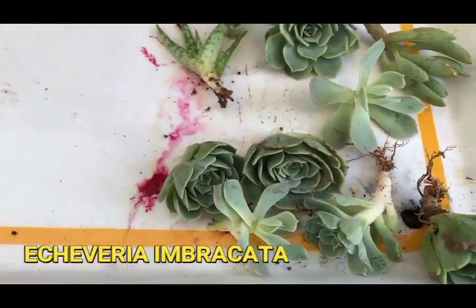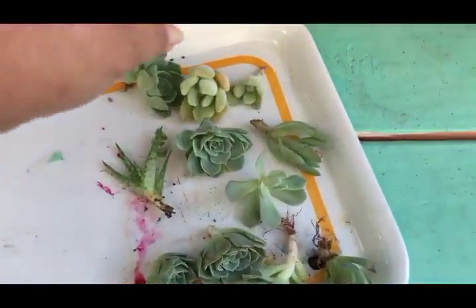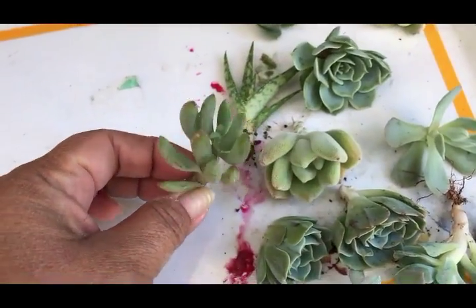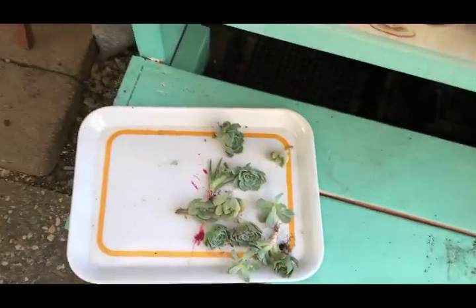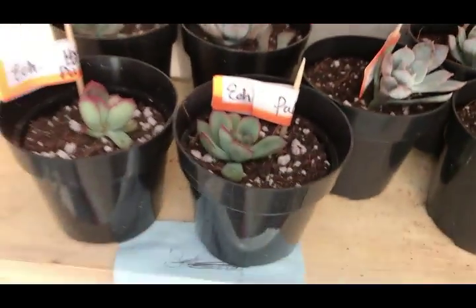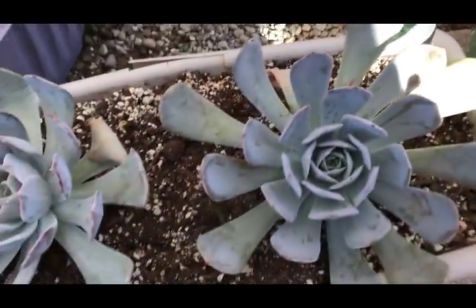These are echeveria imbricata from my front yard. This one is another echeveria - I'll get the name for you later. I also have this fuzzy one - I'm not sure if that's an echeveria or a sedum, I'm guessing it's a sedum. Then I have blue chalk fingers and some other types of echeveria. Last week I did some echeveria pulidonis and the holy gates, so I have them all here. They're going to be ready in the springtime to go into arrangements.